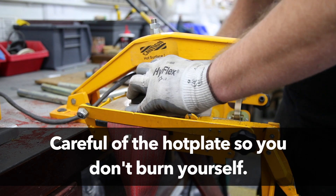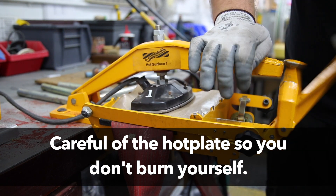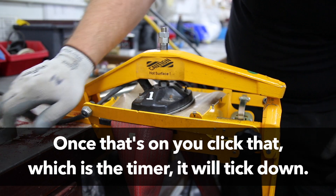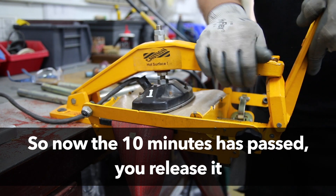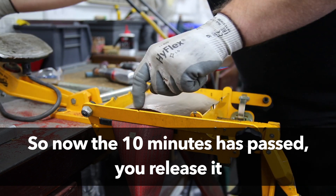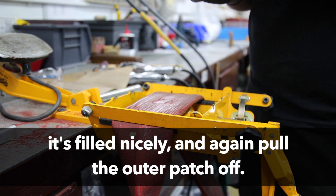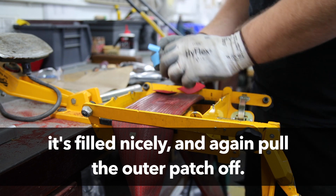Be careful of the hot plate so you don't burn yourself. Then pop it down and clamp it. Once that's on, you click that — which is the timer — and it will tick down. Now the 10 minutes has passed, you release it. It's filled nicely, and again pull the outer patch off.